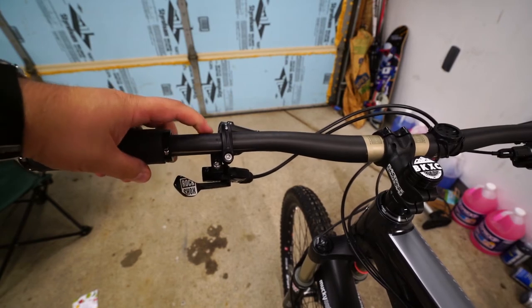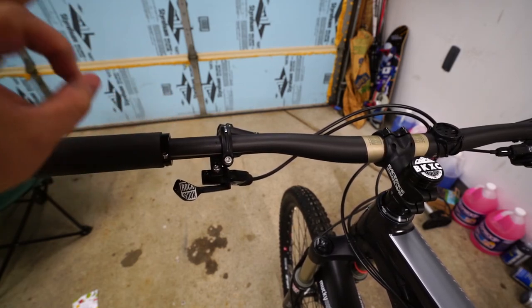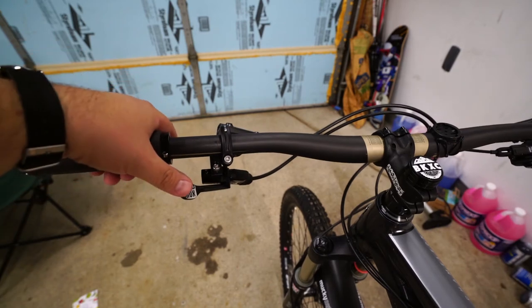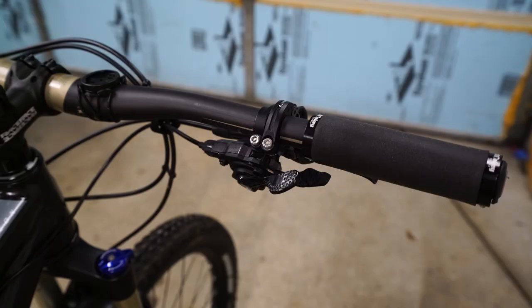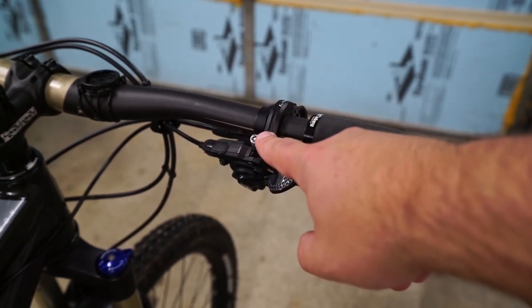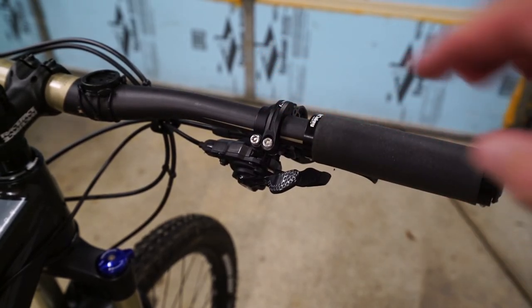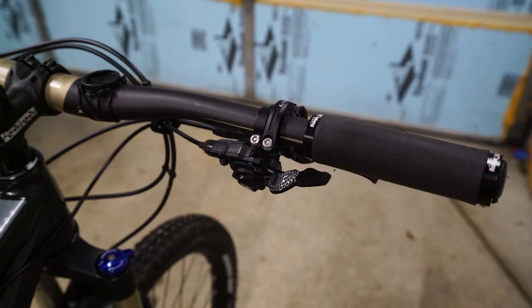Looks good. I think I'll probably end up moving it in just a little bit, but that is nice. I definitely will have to try these out and give a firm review, but I am liking that the Problem Solvers have solved my problem — I now have a nice clean cockpit. Next time, we'll take a look at the right side of the cockpit. I have an iSpec 2 compatible shifter that I will stick on and tie in, and then I will only have the one clamp on this side. I still think it will be good to clean it up and just have a single clamp per side.